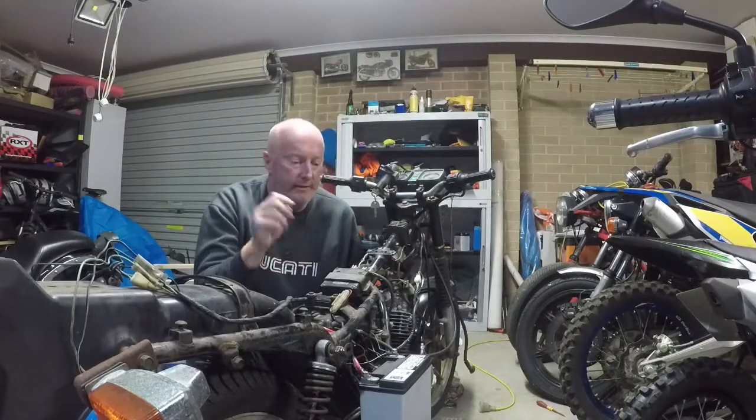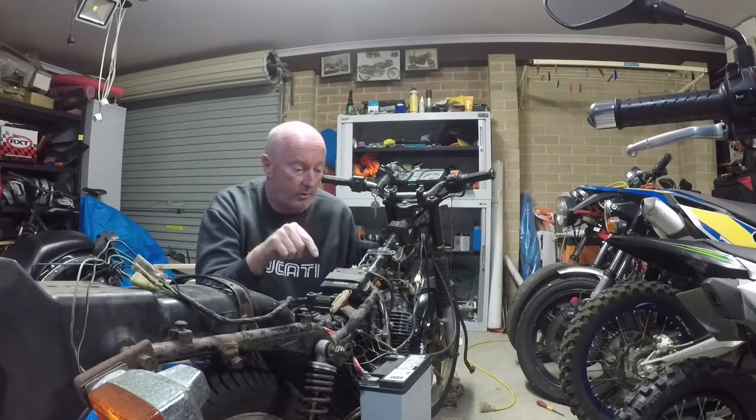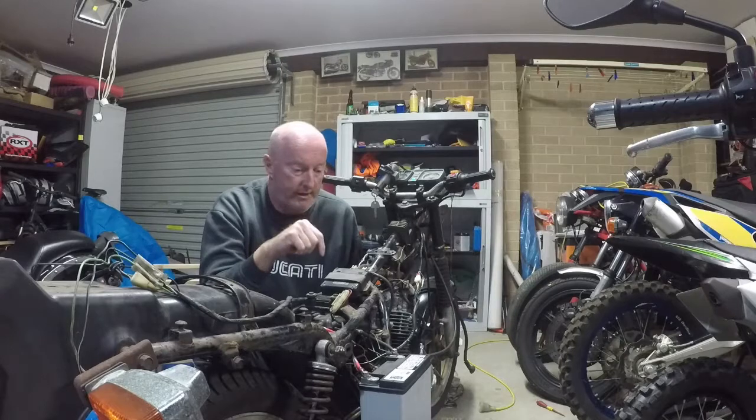So the battery is flat — I didn't realise that, probably from when I was using it on the Laro. I'm going to put it on charge and get another battery to put in its place.